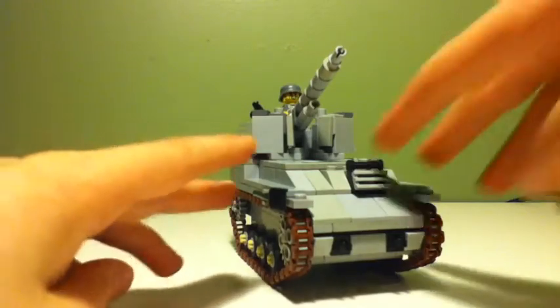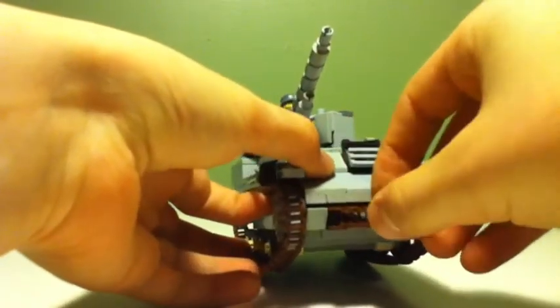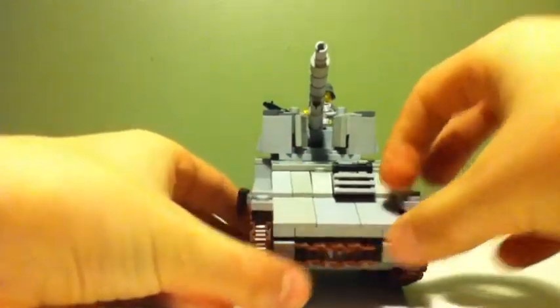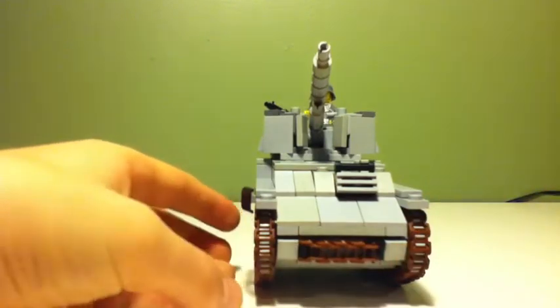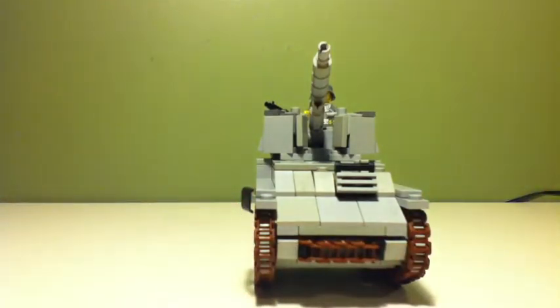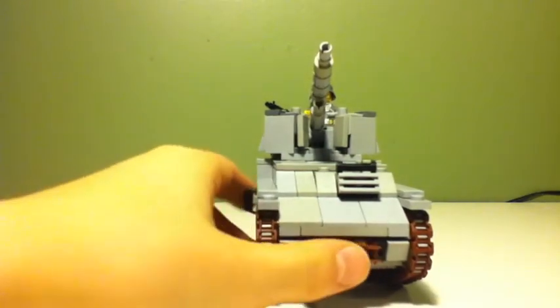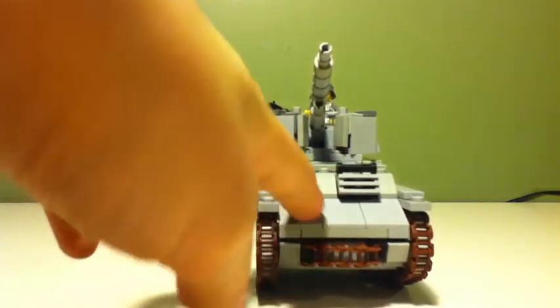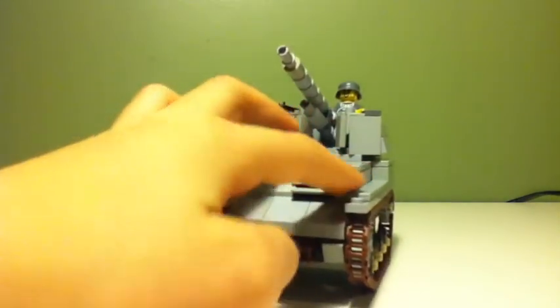If we look at the front - let me just put these back on - you can see that there are tank tracks, and these tank tracks are actually brown instead of the black they used in Brickmania. The front of the vehicle is very smooth and flattened out.